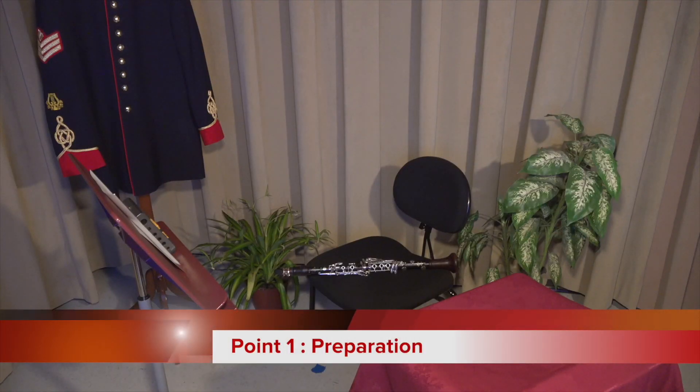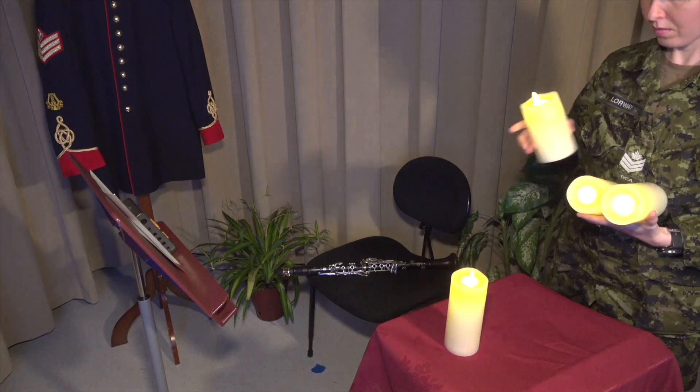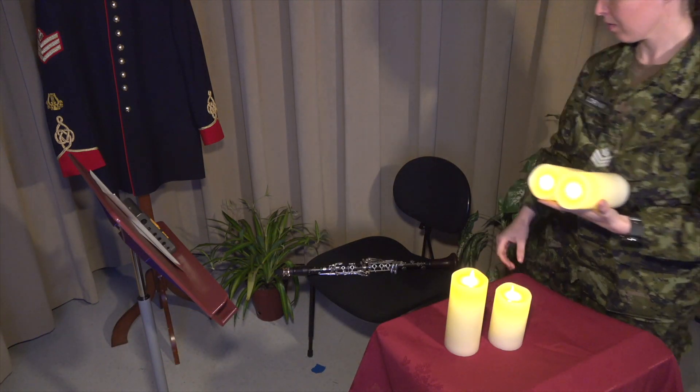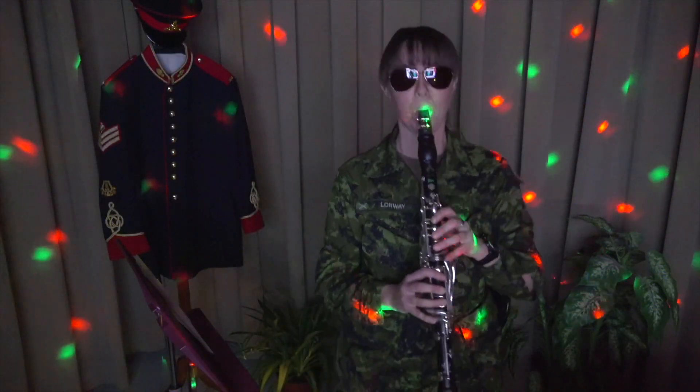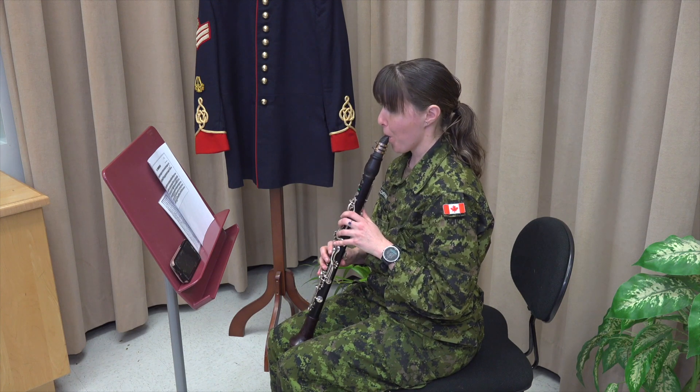Point one: preparation. Get the right setup for you. Whether you prefer to concentrate in a quiet practice room or somewhere with more stimulation, try to be consistent with your choice. This will help you enter the right mindset when you begin to practice.